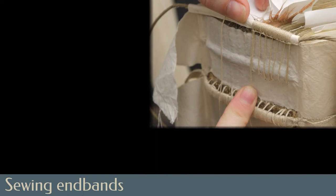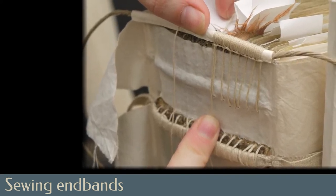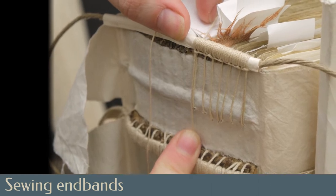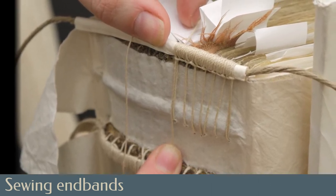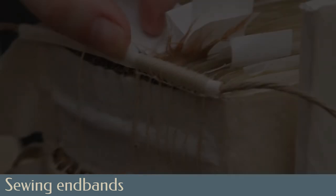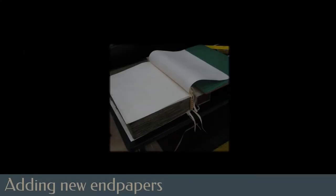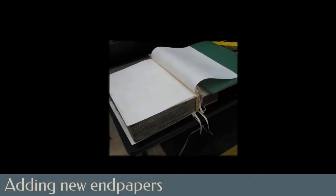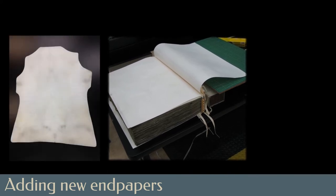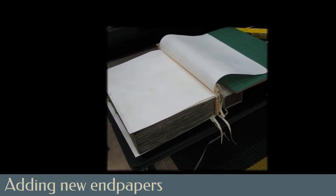Sewn endbands, called primary endbands, help serve a structural function, attaching to the corners of the boards. Evidence of this style of endband was found in grooves in the original boards, as well as in a stub of the original alum-tawed endband core visible on the x-rays. New endpapers were sewn in place. Rather than paper, vellum was chosen as the material for these end sheets, based on the evidence of remnants found on the original boards.